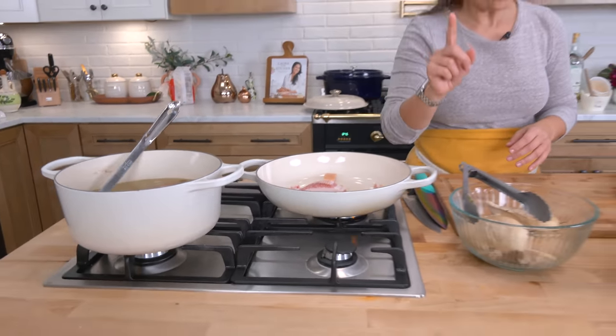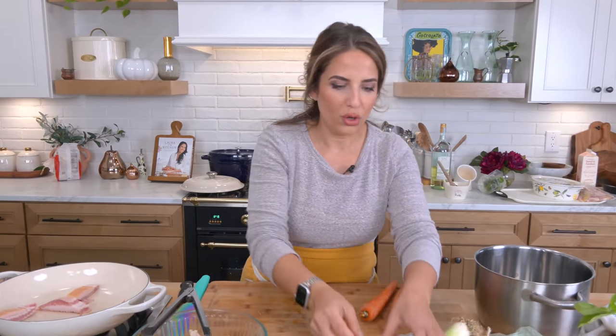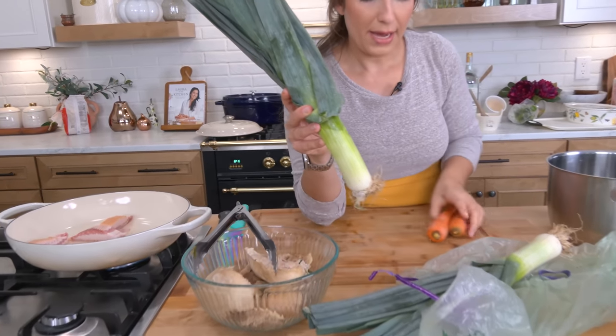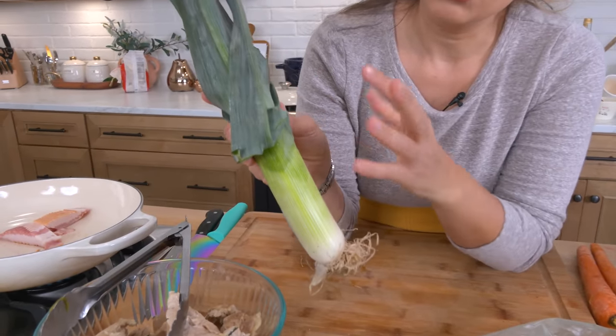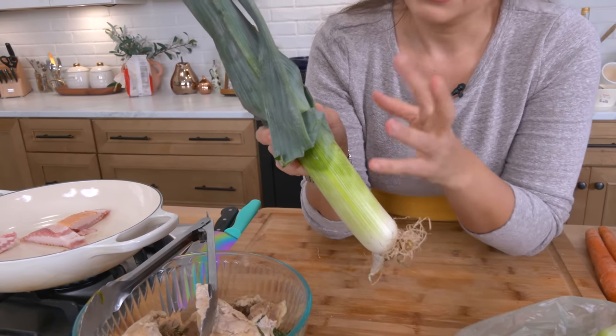I've got some bacon. It's always good to have your bacon in the freezer when you're using it chopped up into sauces because it makes the chopping easier since it's not sliding all over the place. Now for a leek and chicken pot pie we're going to need the leeks. Leeks are in the allium family — think onions, chives, shallots, that sort of thing.